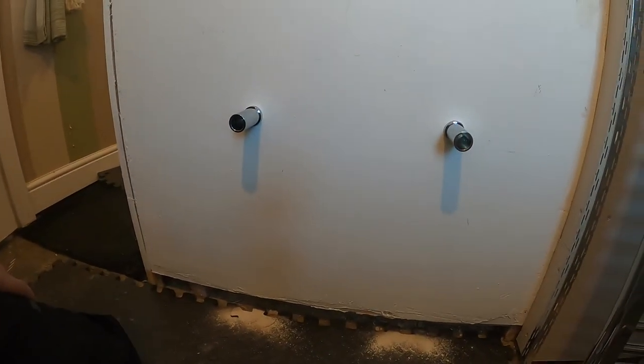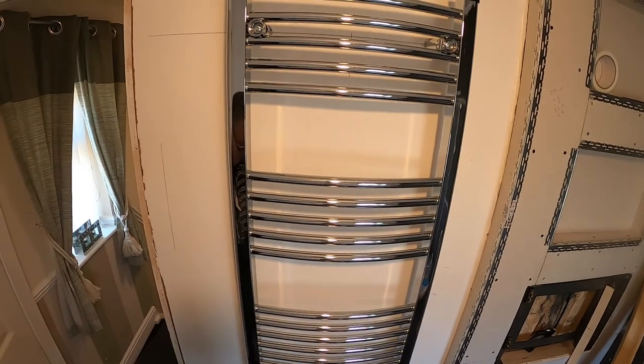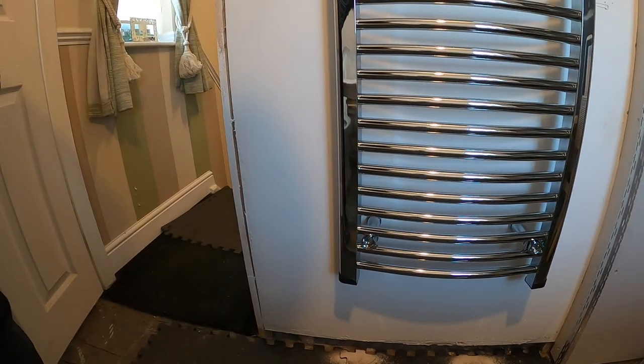Just showing now a clip of the towel radiator hanging on it. That's it there. Still not decorated here but I just wanted to get it fixed in position before I can do the plaster work and that.